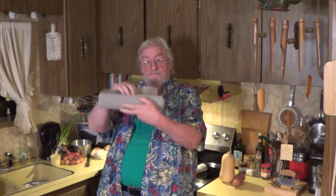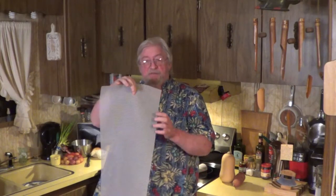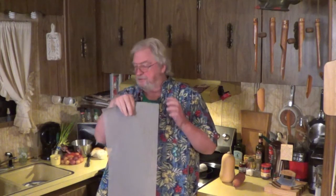I want to pitch you on a product. This stuff comes in a 20-foot roll, which is probably a lifetime supply for most people. You snip off what you need like so, and now what do you do with it?